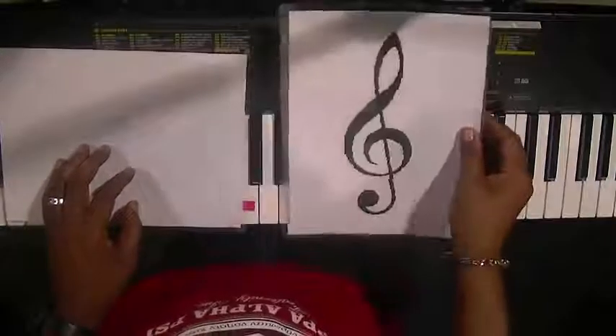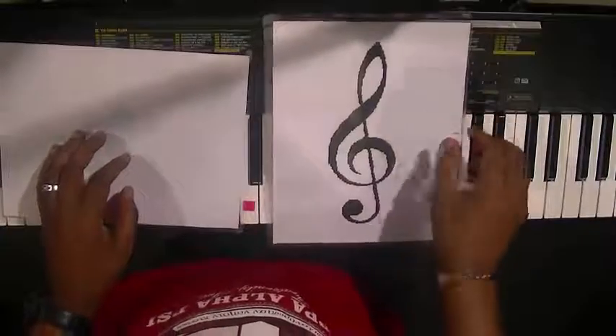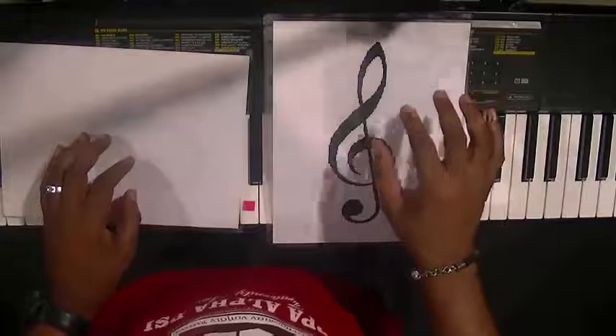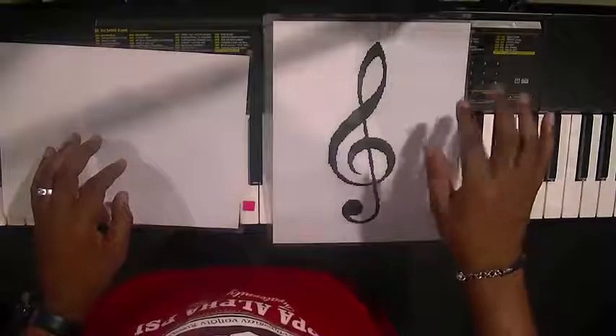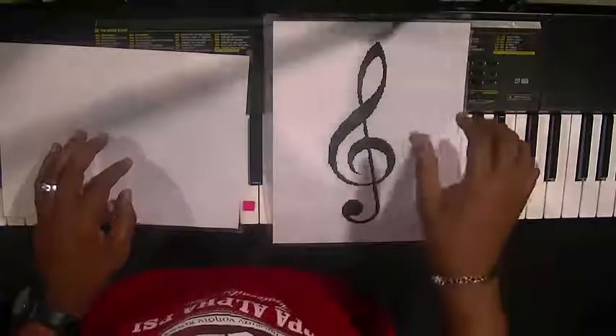This is a treble clef. The treble clef tells the right hand what to play — the hand on this side.